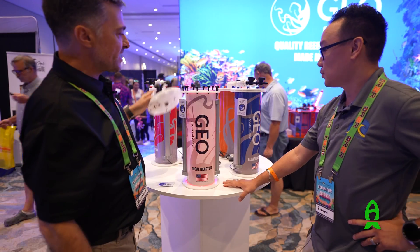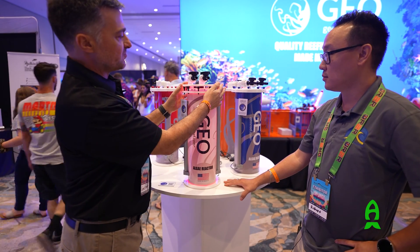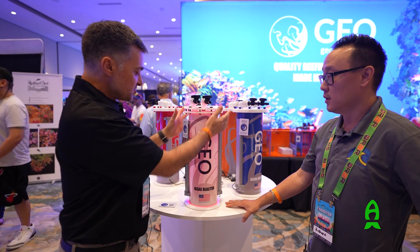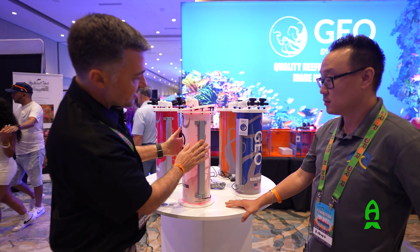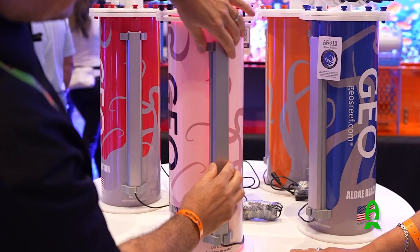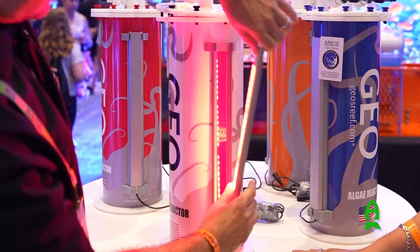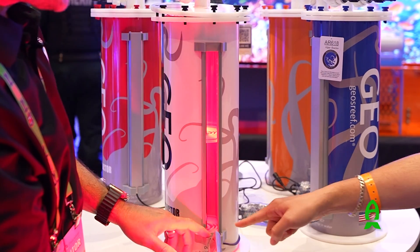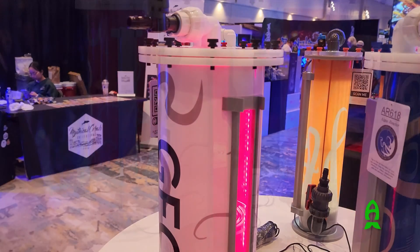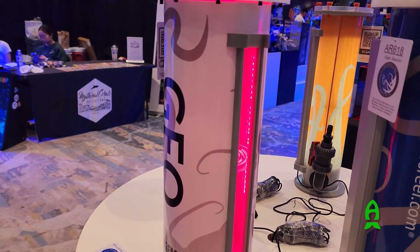Maintenance is very important, and it's got to be easy to clean and move. Even though the lights are attached, if you want to move the reactor, it's very simple. Just push the light up, snap it to one side, and it has a slip for the cord. Very easy to use and very easy to assemble.